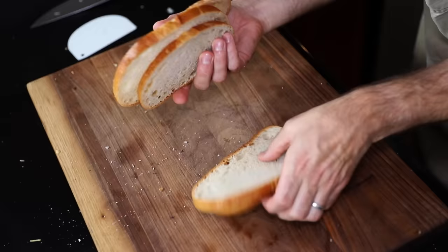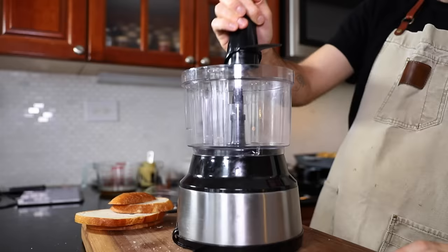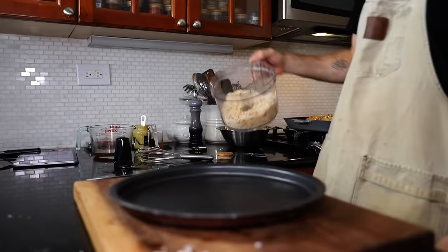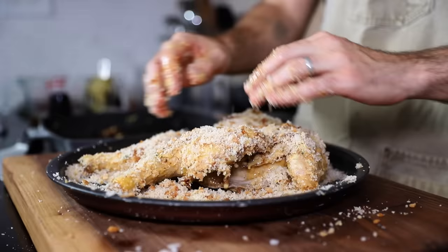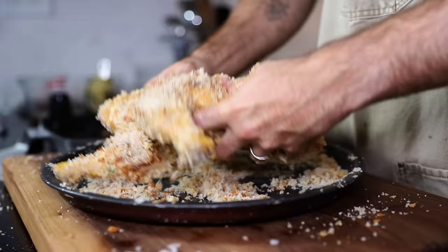What do I need? My food processor blade — always important. Pulse. Pour the breadcrumbs onto a big plate — using the pizza pan. Roll the chicken in the crumbs, patting it on so it adheres. I'm just going to cover the hell out of this thing. Do the bottom too — you made enough for everything.